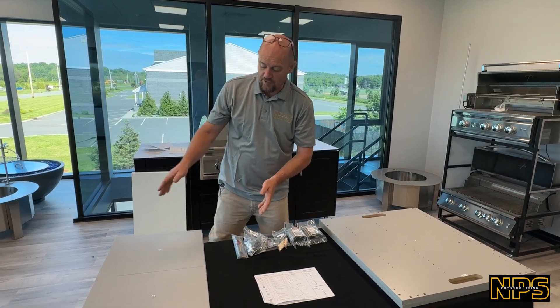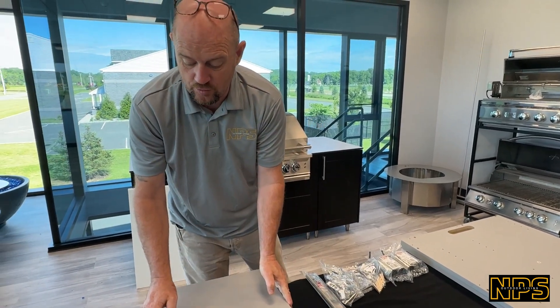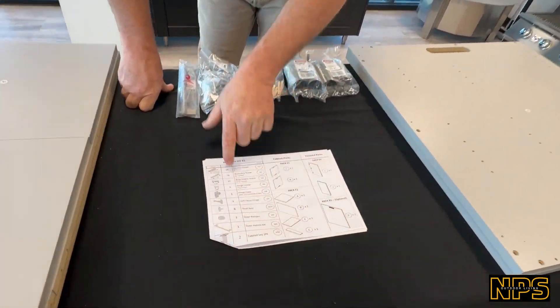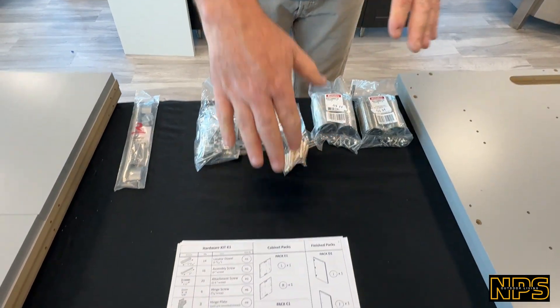We opened all the boxes and verified that all the trim, all the finish, everything is nice and neat — no damages, nothing we have to take up with you as a supplier. In the hardware kit, I grabbed the instructions. It gives you quantities of exactly what comes with it: one door handle, four legs. It tells you every panel that comes with it.